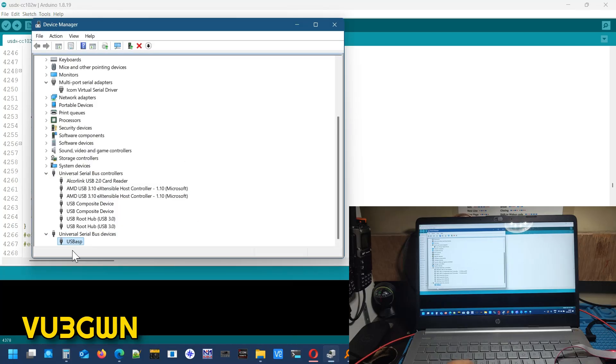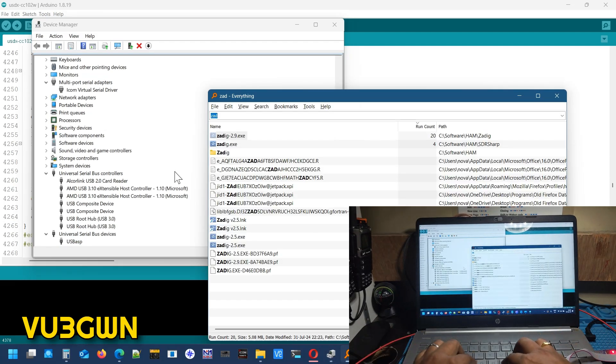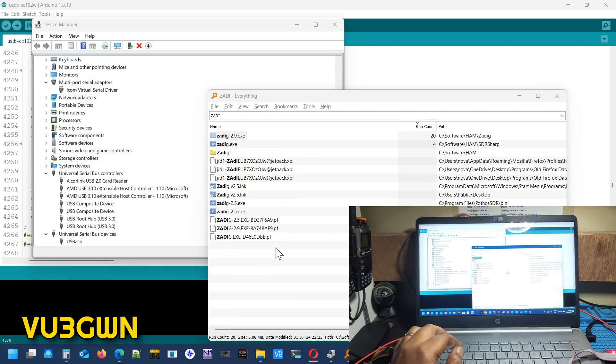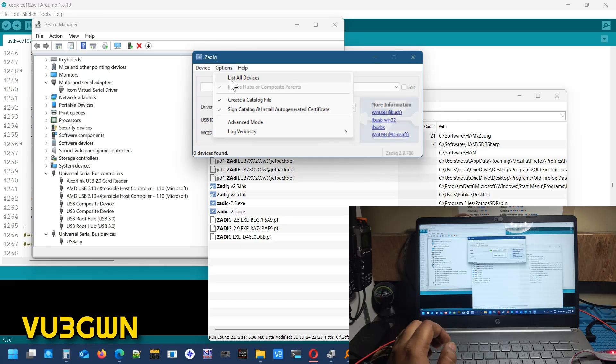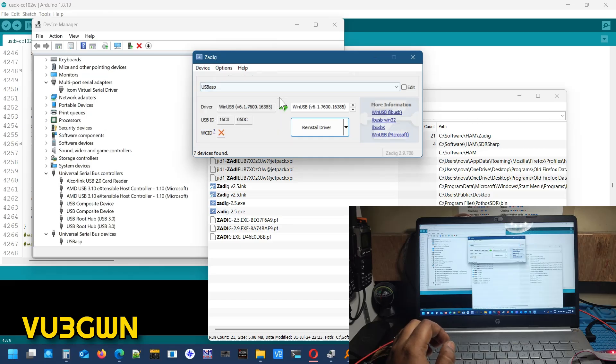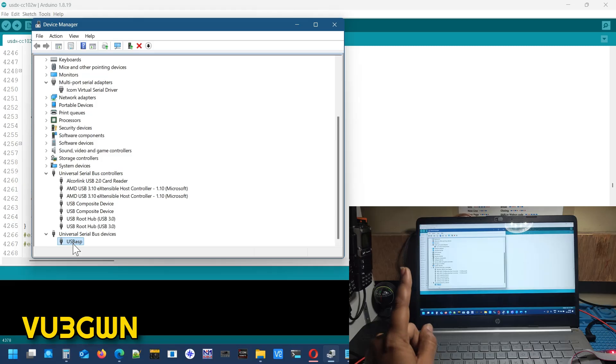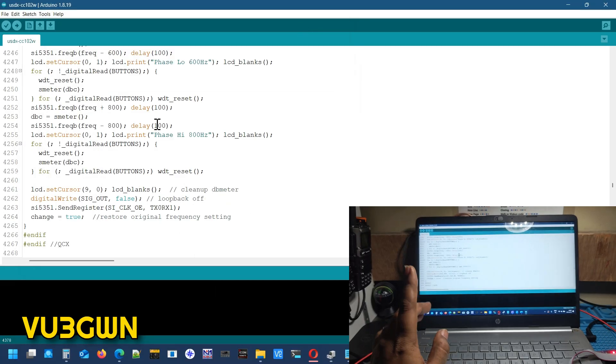Before we go there — if you don't get USB ASP listed and you get driver errors, you need to install the driver. Go to Zadig, select Options, then List All Devices. You should see USB ASP — install the WinUSB driver. Once installation is complete you will see USB ASP available here. This step is extremely critical — make sure you don't skip it.